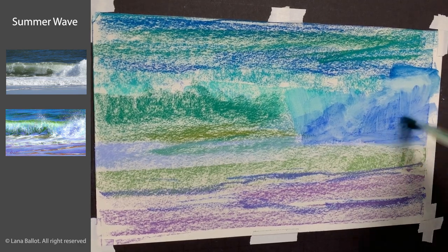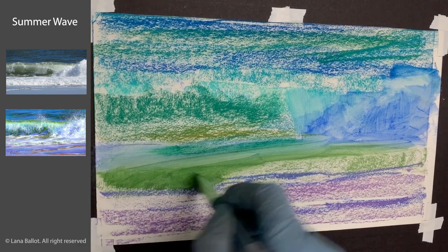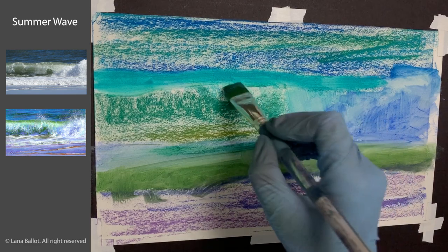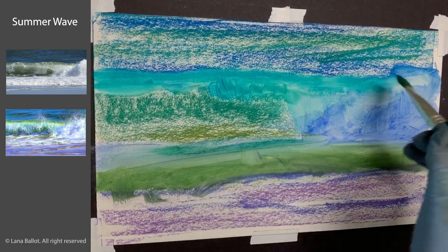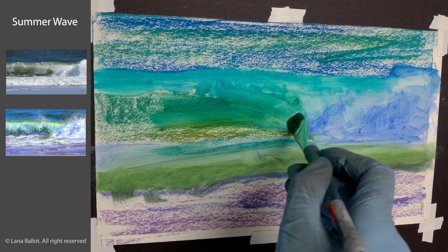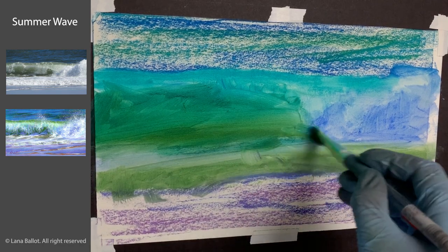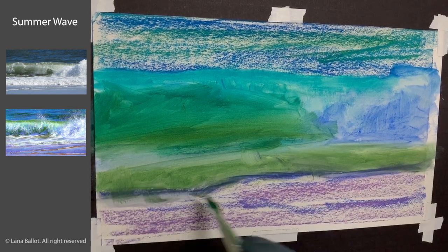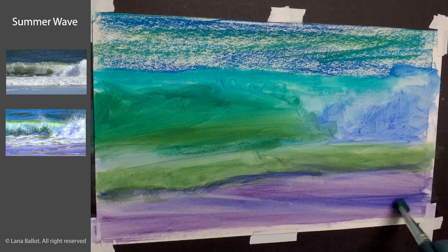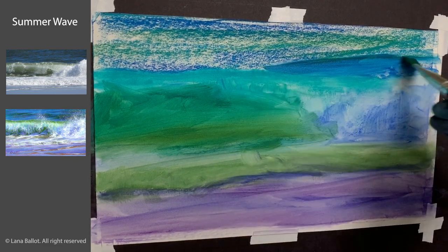I'm working on sanded paper — it's a special sanded surface for pastels, not just hardware store sanded paper, and there are different types. This one was Art Spectrum Super Tooth; it was a little bit thicker and reminded me of watercolor paper but with a very abrasive surface. You can definitely use other sanded papers, but I suggest you test a little piece with isopropyl alcohol first to make sure that abrasive surface is not being destroyed by it.